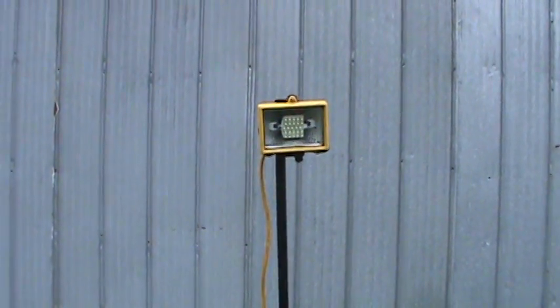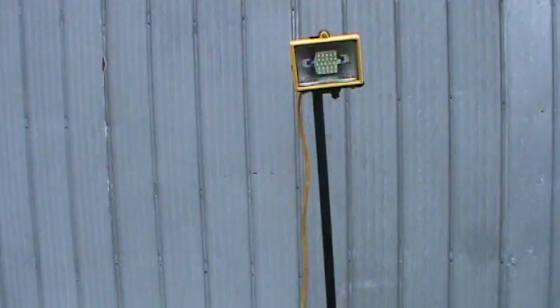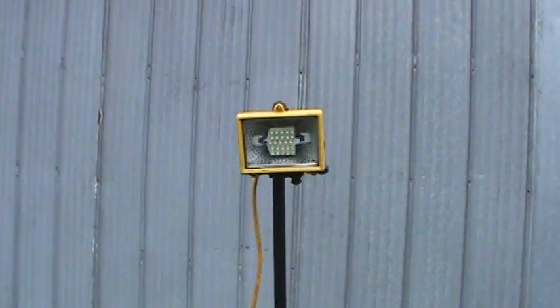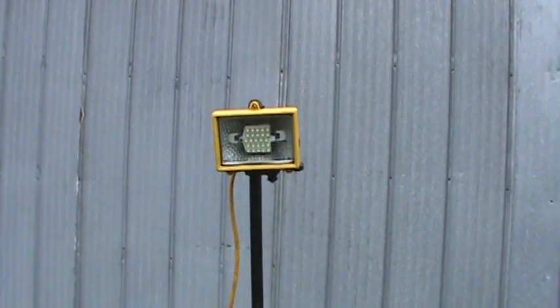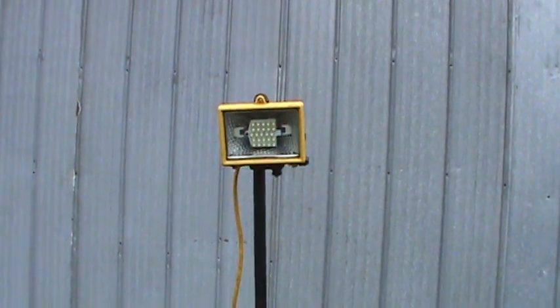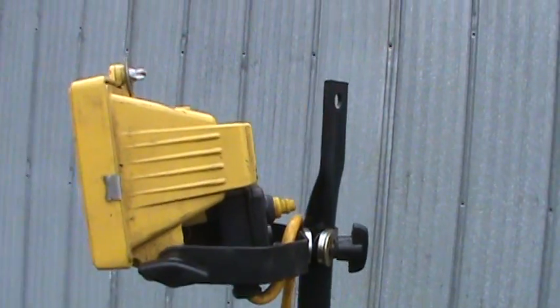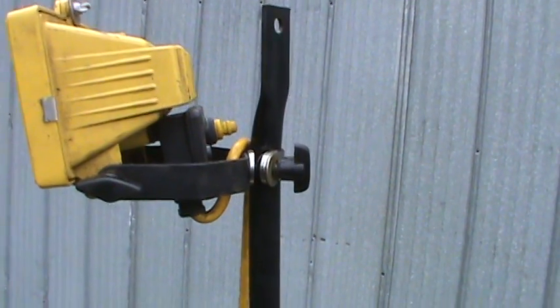Here's another 12 volt work light I made up. I use it in my shop — it's just a modified 120 volt, 100 watt style work light that I mounted on a pole.